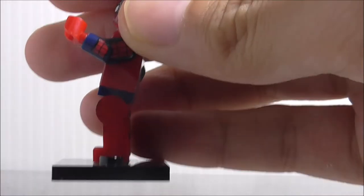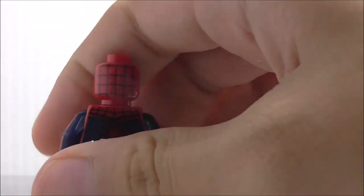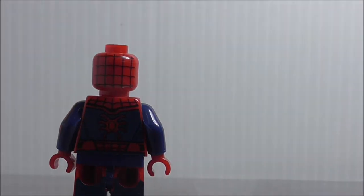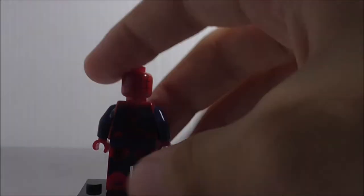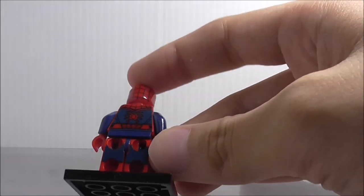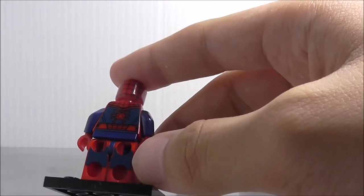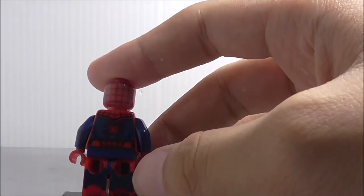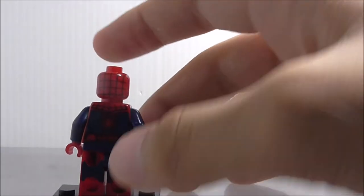The only problem is that you don't have side leg printing, so this figure is not dual-molded, which kind of sucks. I don't know why Dolupin did this — it's kind of terrible. On the back, you got the back head printing and the spider symbol, and the back leg printing just pretends to be dual-molded legs.